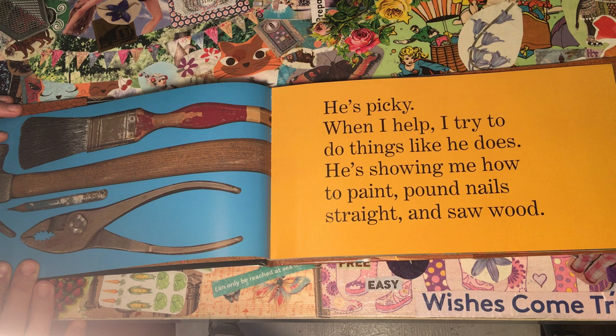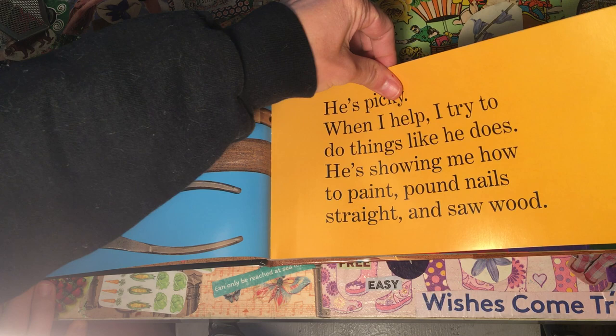When I help, I try to do things like he does. He's showing me how to paint, pound nails straight, and saw wood.